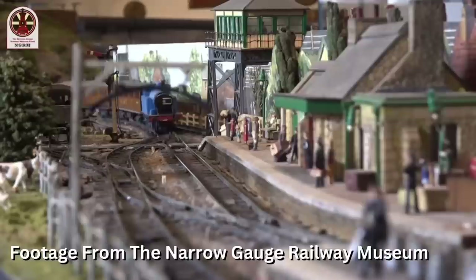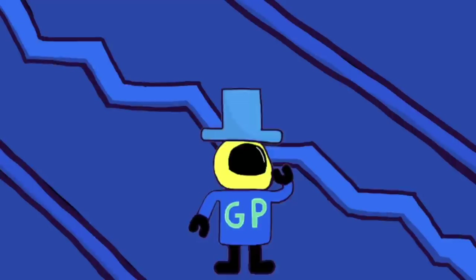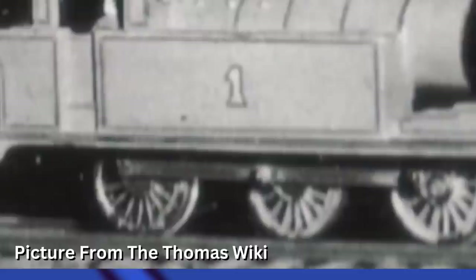Thomas had three models made by Audrey. The first one was made using a standard Stewart Readpath model and it was made in 1948. I love the shade of blue for this Thomas. I like how you can see some of the paint chipped on the wheels here.